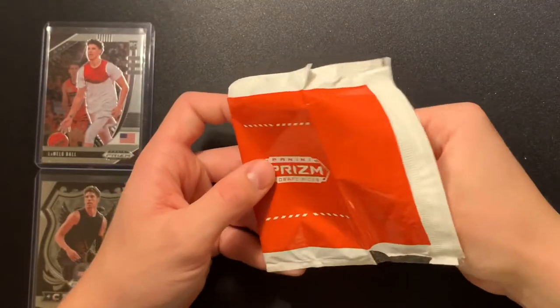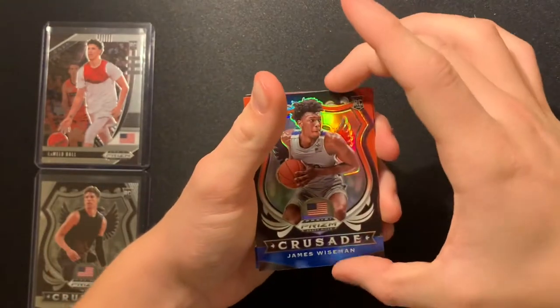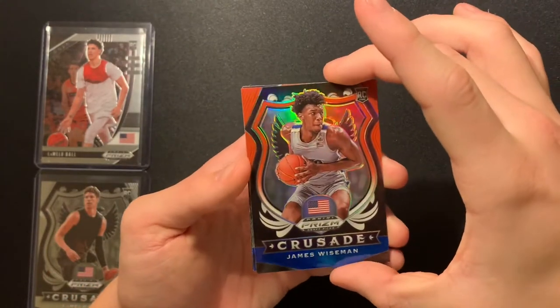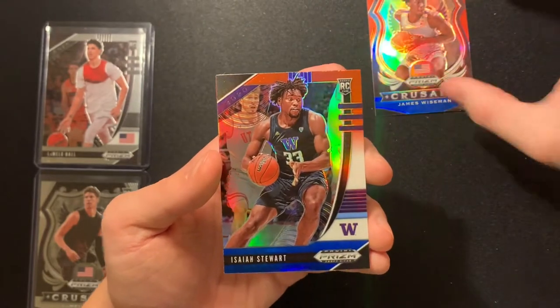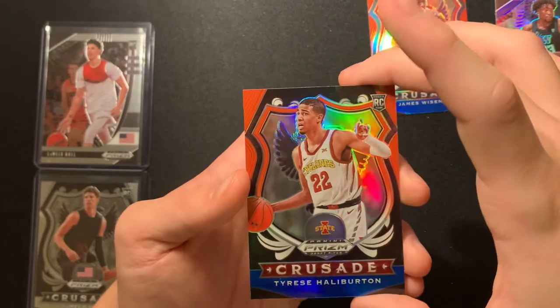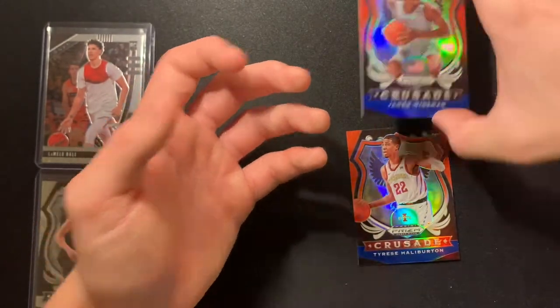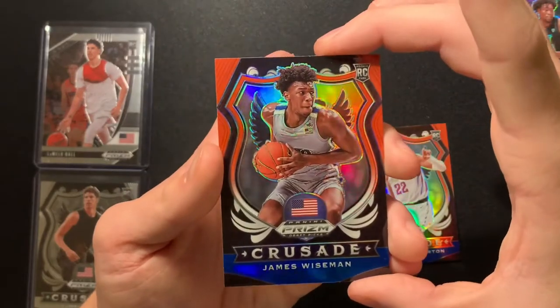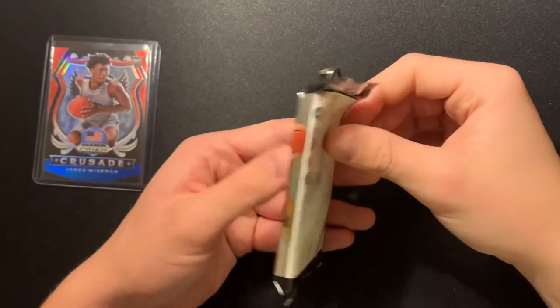That's a good card to start it off — red white and blue James Wiseman. Another red white and blue Isaiah Stewart, and a red white and blue Tyrese Halburton. Wow, this Wiseman is a good card — he's a top three pick. That's a great first thick pack of 12 cards.